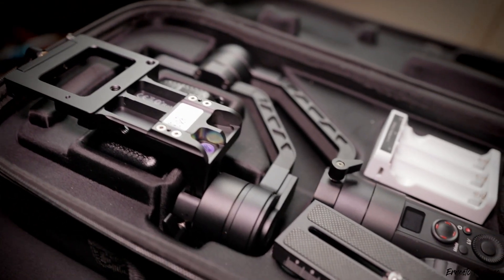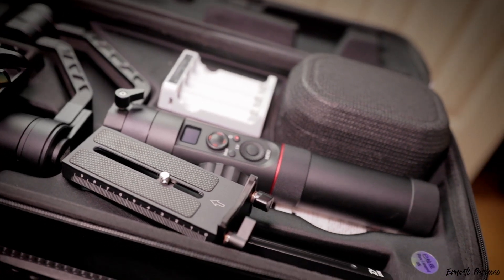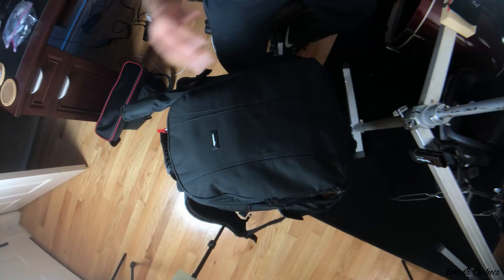I also have the Zhiyun Crane 2 gimbal. Even though my camera setup is kind of light, I spent a lot of time deciding which gimbal to get. I ended up going with the Crane 2 because during the holidays I found I could get it for the same price as the Crane Plus. I'm kind of future-proofing myself — if I want to upgrade my camera later, I can still use the Crane 2.